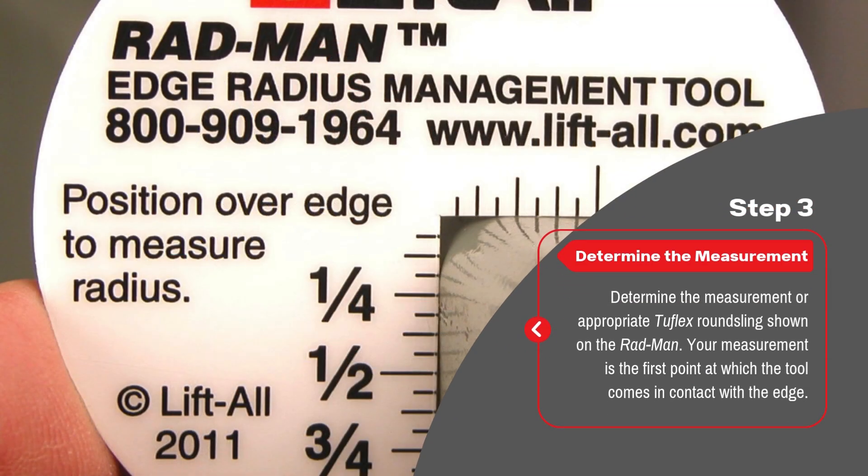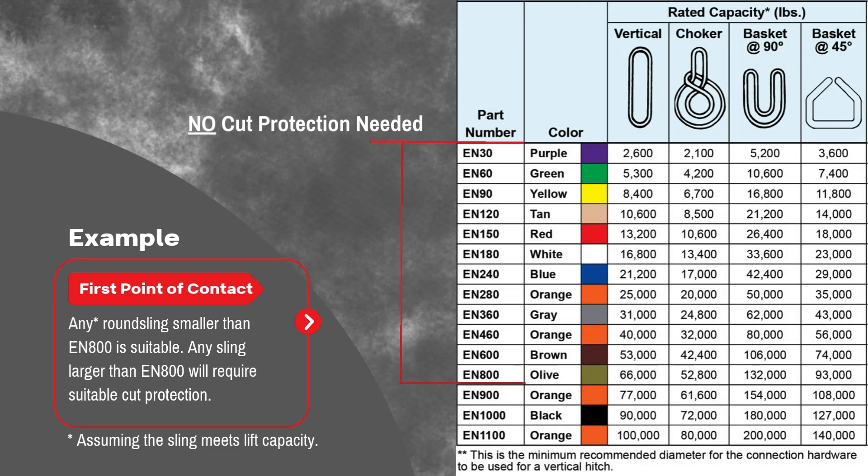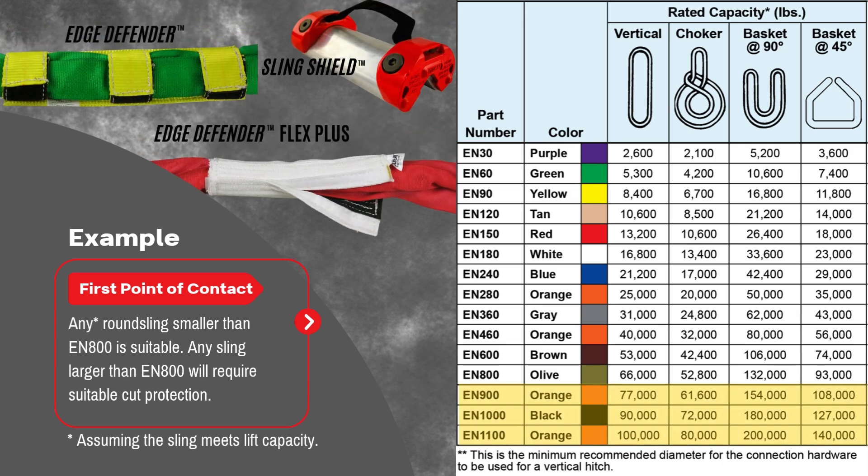Step 3: Determine the measurement or appropriate Tufflex round sling shown on the Radman. Your measurement is the first point at which the tool comes in contact with the edge. For this example, the Radman first comes in contact at EN800. This means any round sling smaller than EN800 is suitable for the lift. Any sling larger than EN800 will require suitable cut protection in order to keep the lift safe.